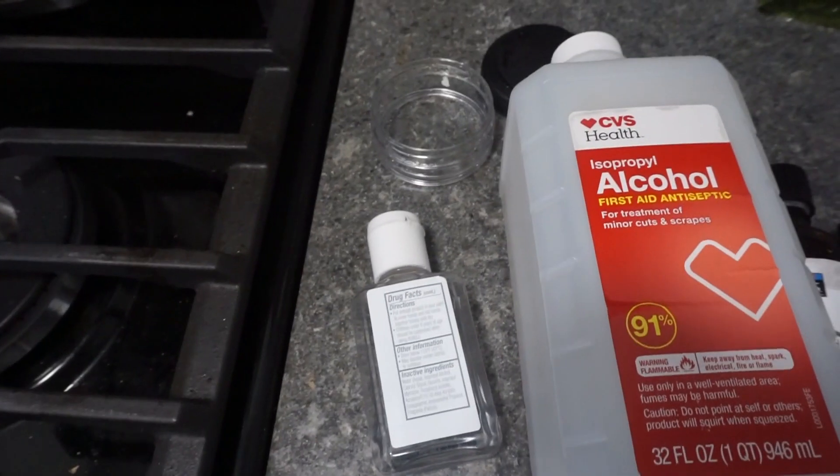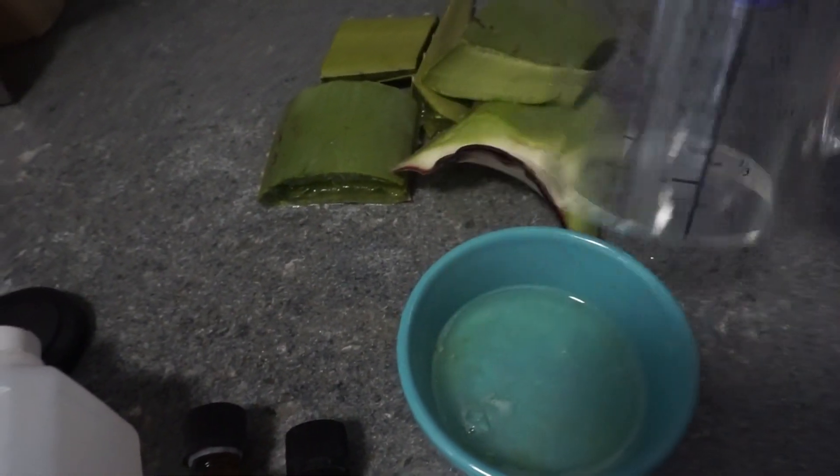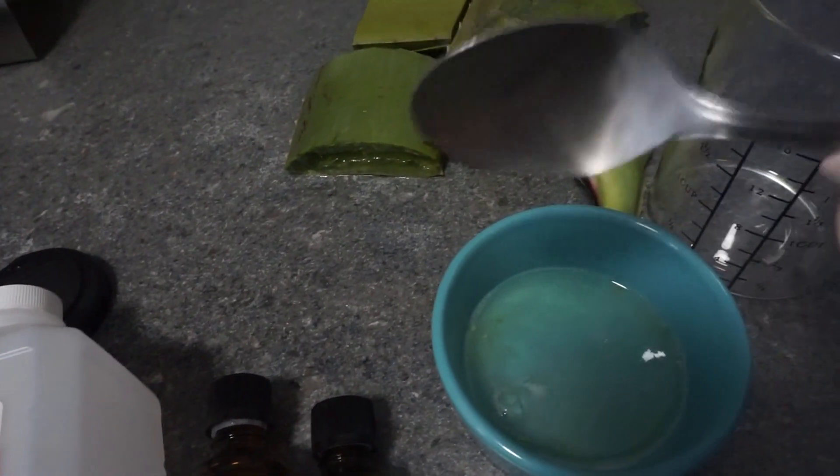We have a container to put the sanitizer in, we have fresh aloe vera that we opened and squeezed into this bowl. You don't need to use fresh aloe but I chose to. We are also using a measuring cup and we will have a spoon.